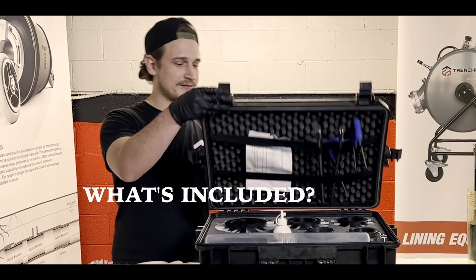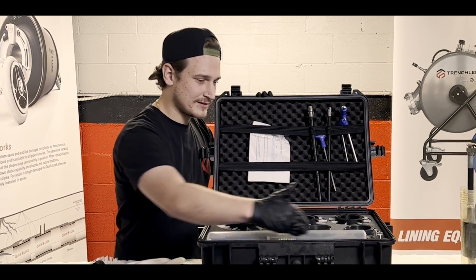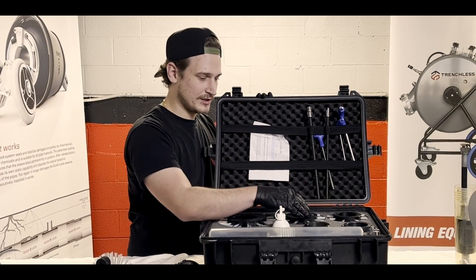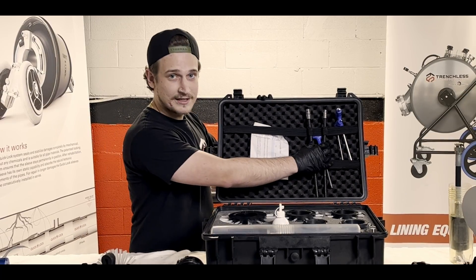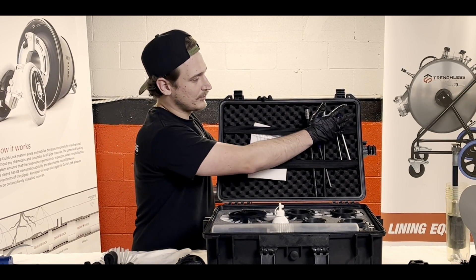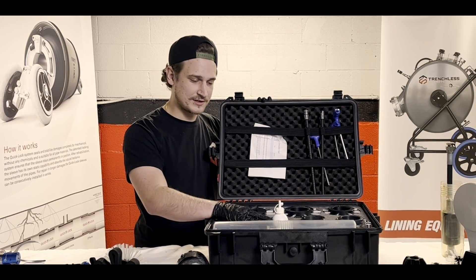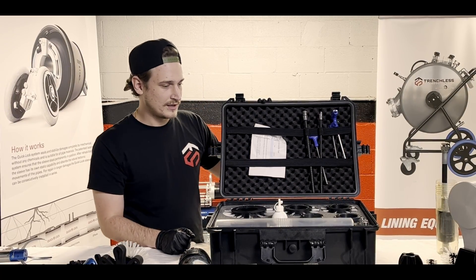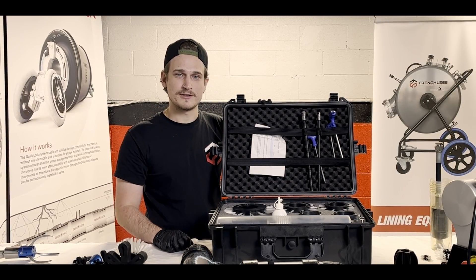When you first get your HydroMax complete set and open it up, you're going to see that it comes with the motor itself. You're going to have centralizers — two options for four inch, a five inch, six, as well as eight inch. It comes with two T-slide adapters for your grinding chains as well as allen key sets. You'll also get locking plates for your centralizers plus the required hardware, and maintenance oil to keep your motor fresh after every use.